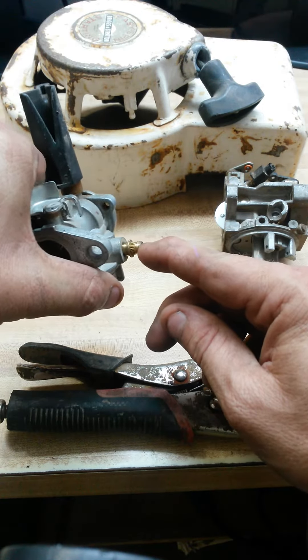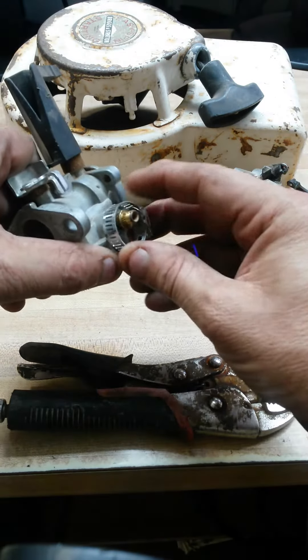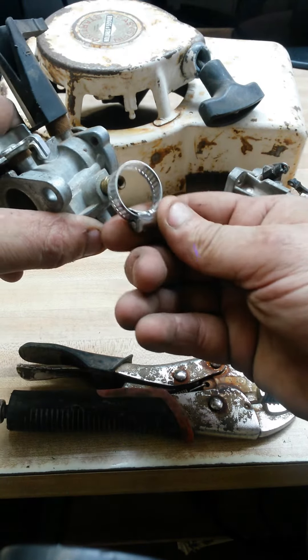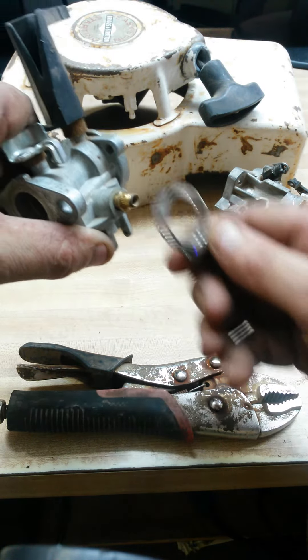What you end up with is a little brass piece that sticks out the side. One quick connection you can do is take an O-ring clamp like this and just clamp it back together. That will solve the problem, but it's not very stable and sometimes those hoses will pop right off.